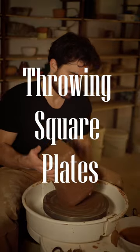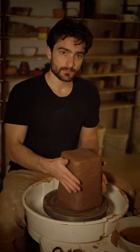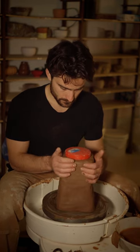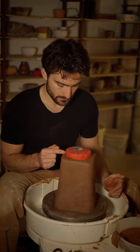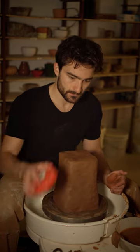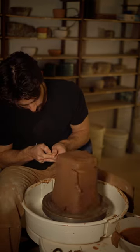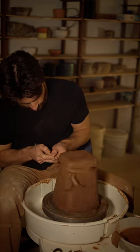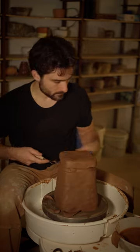I love square plates but I don't like hand building, so I'm super thankful to Simon Levin for sharing this technique for throwing square plates off of the hump on the wheel. He explains that you use something round to center a mass of clay that you have wedged up and shaped into a square, and then use a trim tool to undercut the area that you're actually going to throw into the plate.